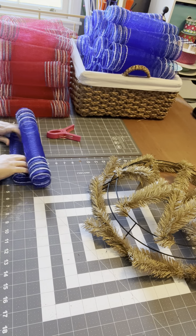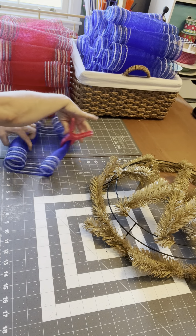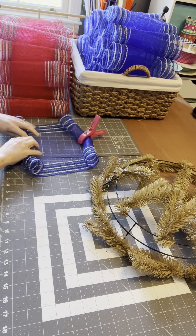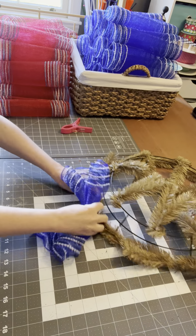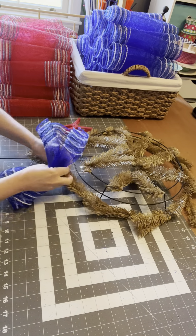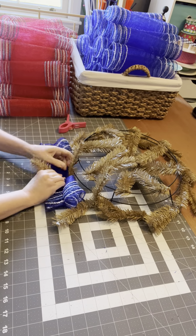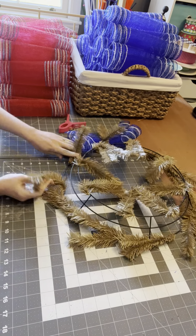We take the mesh that we cut 20 inches, roll it a couple of times, find the center. Put that all the way down to the frame and secure it.